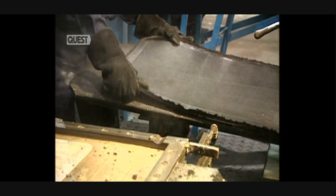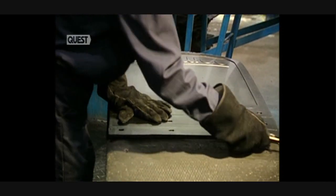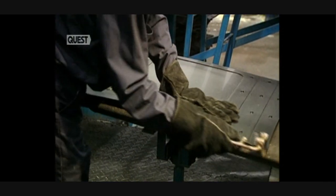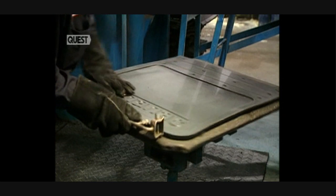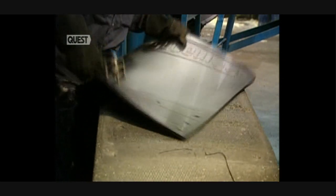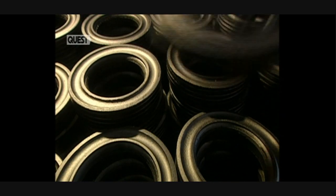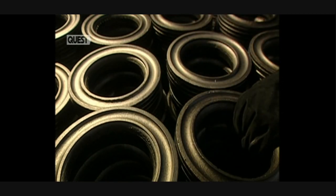Mud guards are also made here. These are made in the same way as the other mats. After having been cooled in water, but while they're still warm, they remove the surplus rubber in an operation called notching. Hard rubber rings are also produced at this factory, with the same fabrication methods, and as always, from old used tyres.